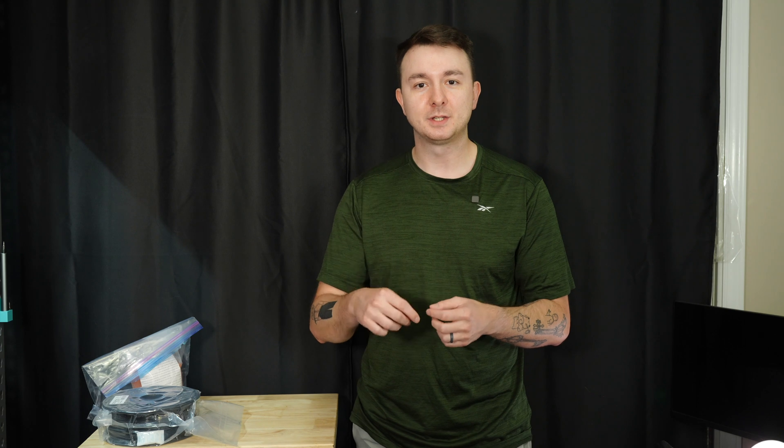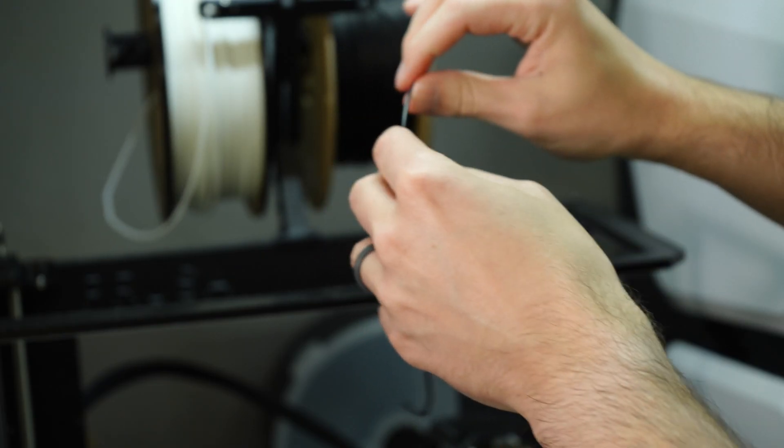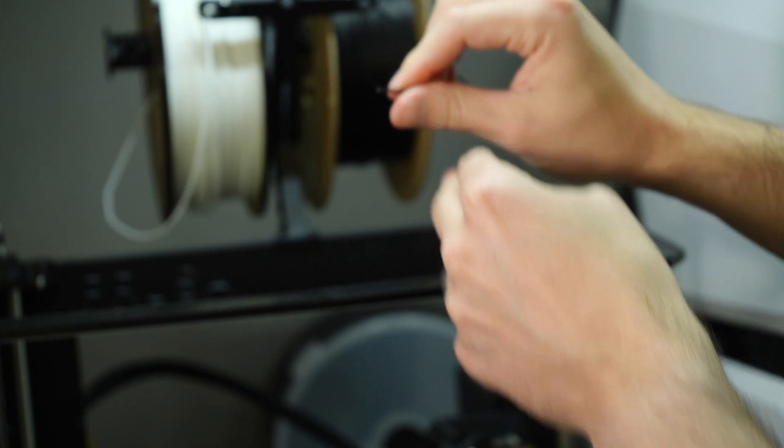I actually have a roll of PLA that's been sitting on my Mark IV for a couple weeks. I was away for a week on business travel, and I came home and the filament had actually snapped at the extruder. No one's been in here, no one's touched it. It had gotten wet enough in a roughly 30% humidity room that it had gotten so brittle, it just snapped off at the extruder.